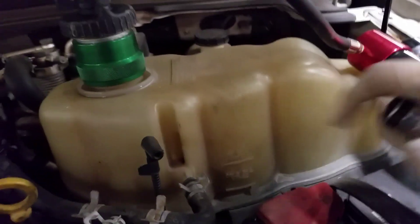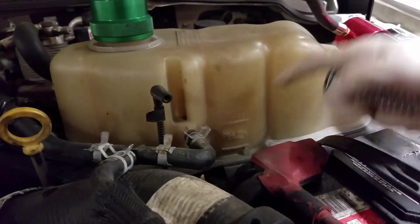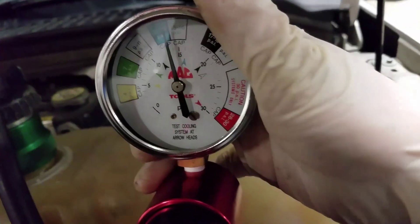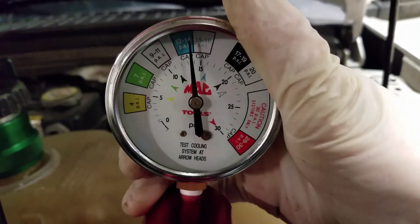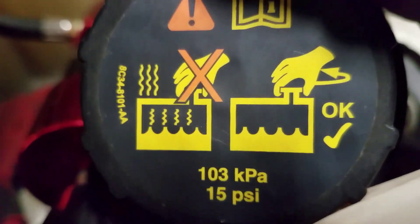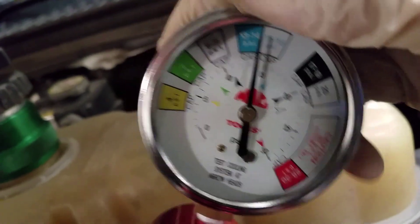This one came to me for a coolant leak. I've already gone ahead and pumped it up. It's gone down just a little bit. You guys know what we're supposed to be sitting at — about 15 psi. You can see it's down just a little bit.